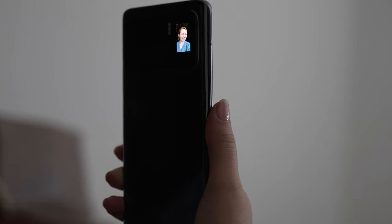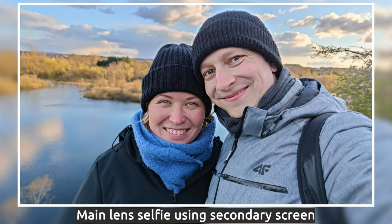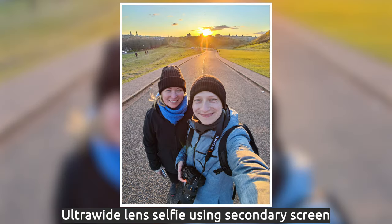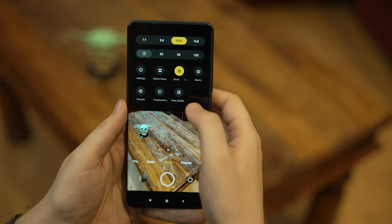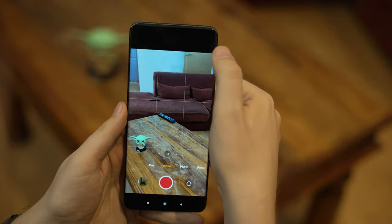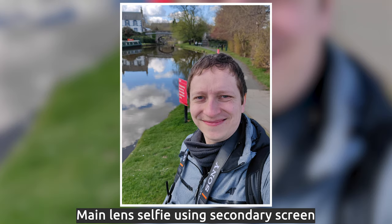One thing I did find amazing is the secondary screen on the back. It allowed me to take some of my favorite selfies I've ever taken — it works great with both the wide and ultra-wide lens and the photos look just great. I'm sure I'll be using this more in the future, especially when we're able to travel again. Note that the extra screen doesn't work for video, so don't expect to use it for vlogging or portrait photos, but since the depth of field is so good on the main lens, I wasn't missing that at all.